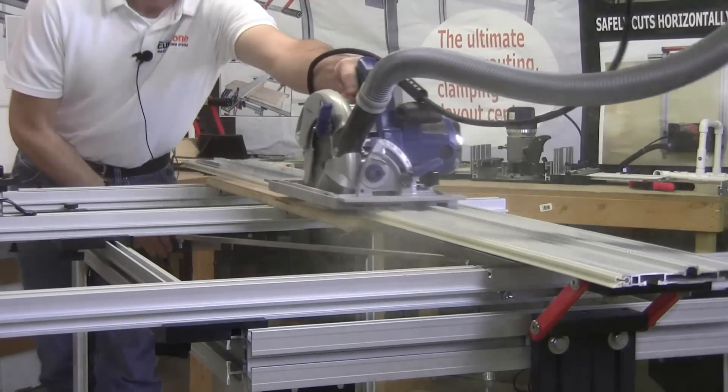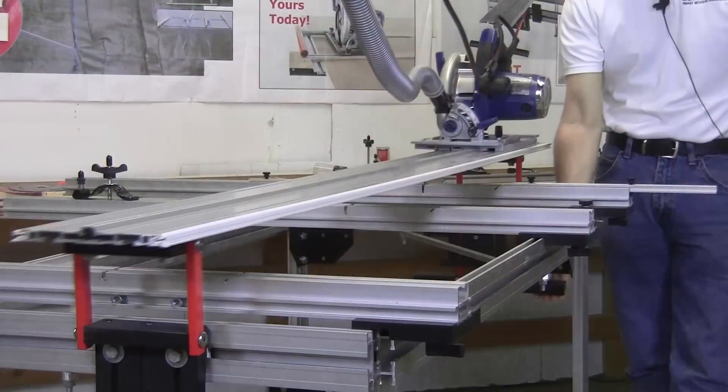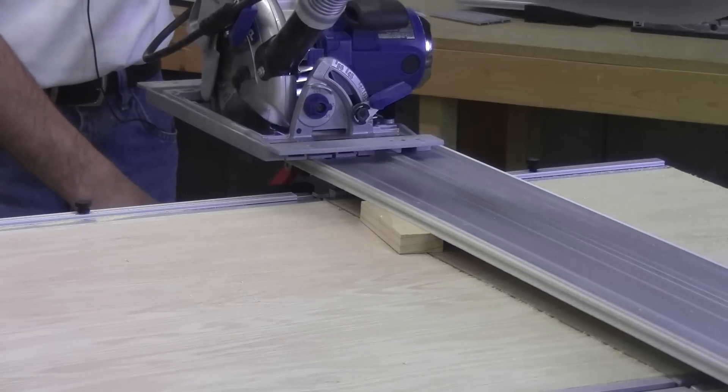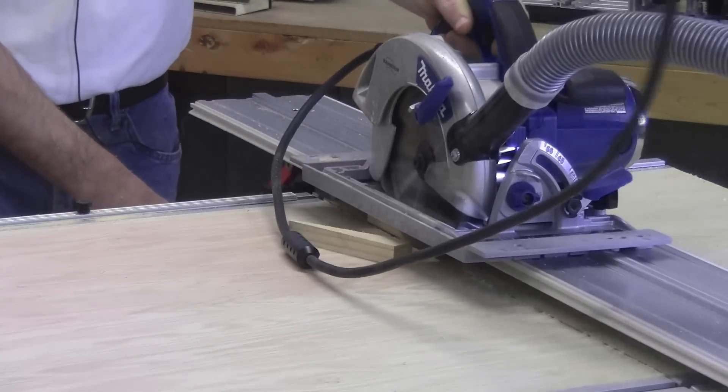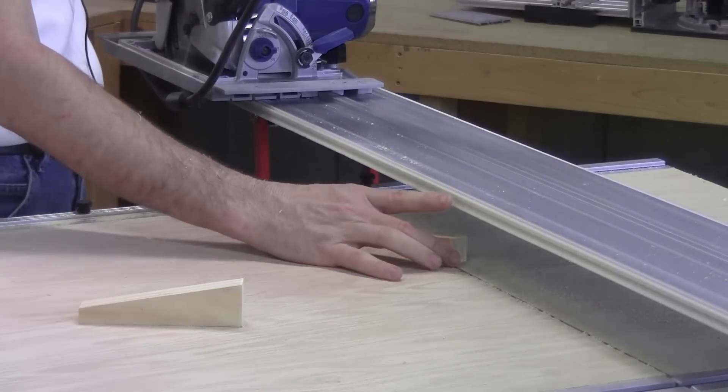Zero clearance supports on both sides of the blade result in clean, professional quality edges. The unique bridge system raises and lowers the guide rail with a single lever, and once lowered, safely holds even the smallest pieces of wood in place without clamps.